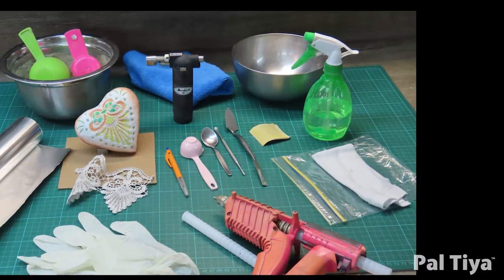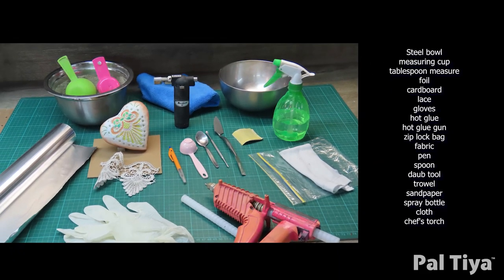Here's all the tools you'll need. Pause the video to screenshot the full list which is shown on screen.